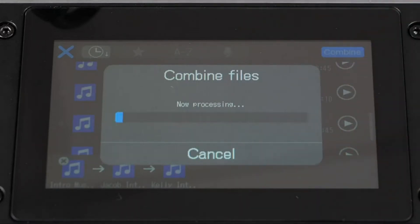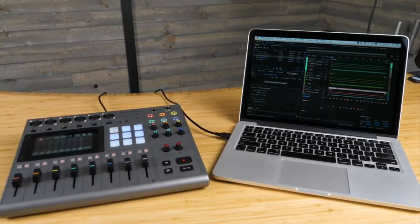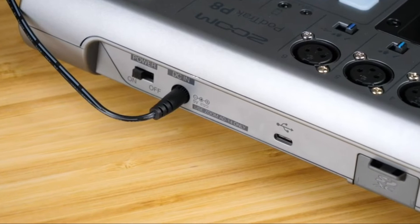Once you've edited your clips, you can even combine them into a completed episode. The P8 is also a two-in, two-out audio interface. You can use audio interface mode to record directly onto your computer or live stream your podcast on PC, Mac, iOS, and Android devices. The P8 can be powered by four AA batteries, a USB battery, or an AC adapter, allowing you to record high quality podcasts anywhere you go.